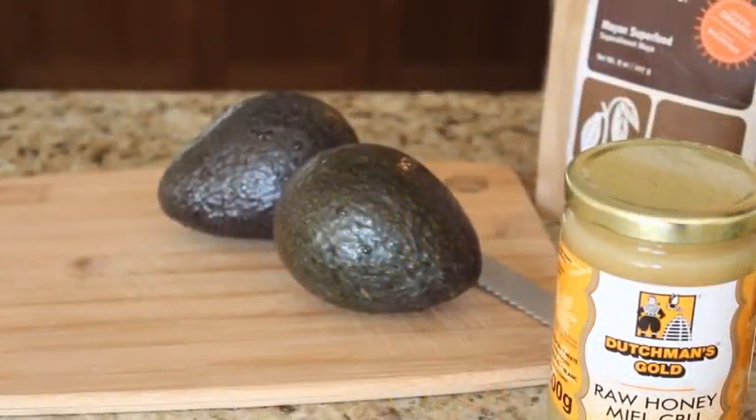The base of this recipe is obviously avocados. Here I have two ripe avocados. You want to make sure that they're ripe — you know when they're ripe when the skin turns that dark, kind of brown-green color, like the way it looks here. Avocados are super healthy and super good for you. They are the best source of healthy fat that you can get.